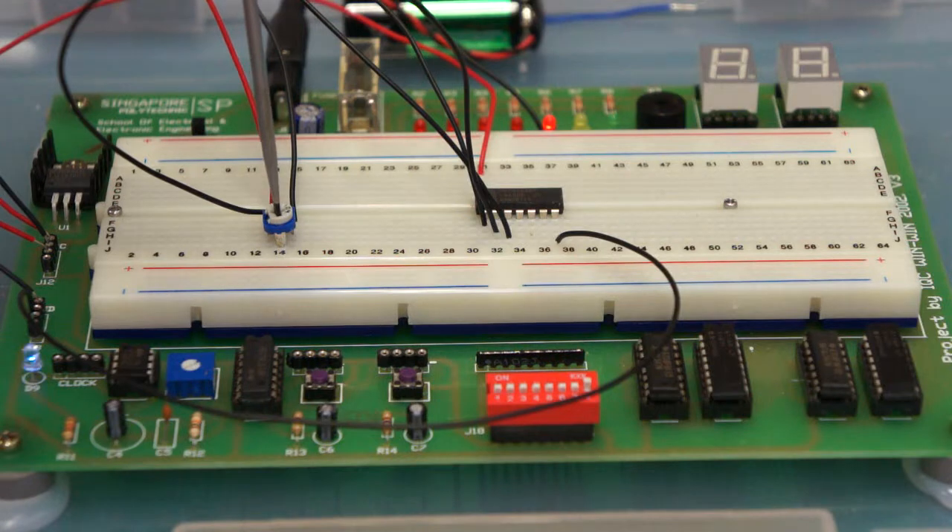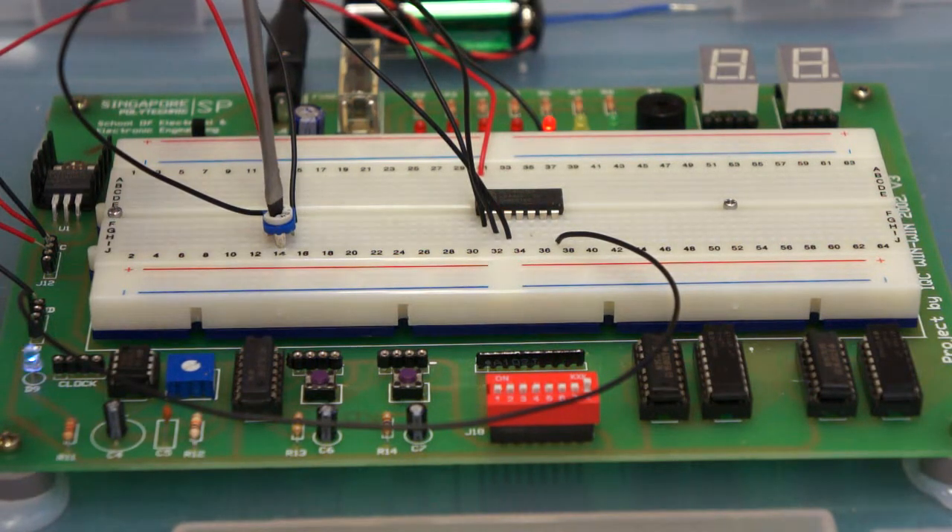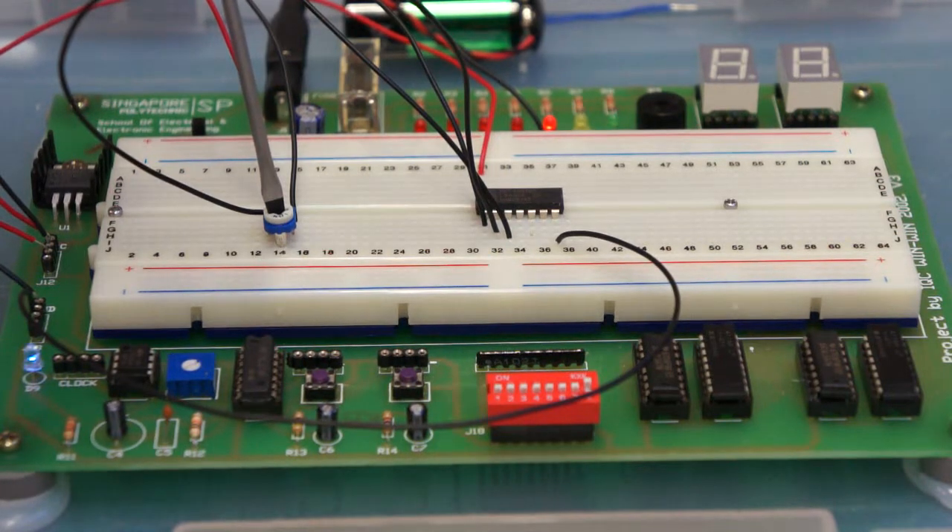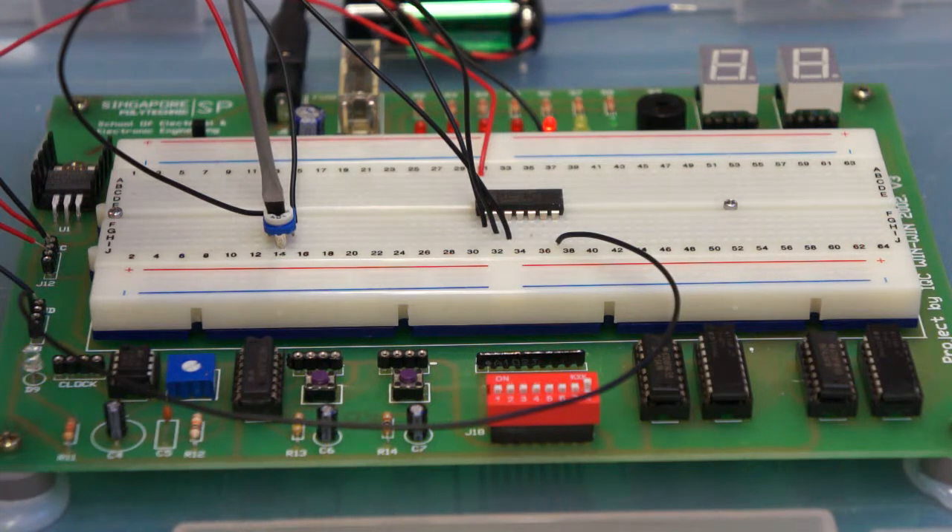Let's see if we can make the LED somewhere in between — maybe flicker or flash. Going up gradually... no, it just turns off. Let's try to turn it back on — it's not turning back on until I turn quite a long way, then it's back on again. Now going clockwise to turn it off — it doesn't turn off until I really move the screwdriver quite a long way.